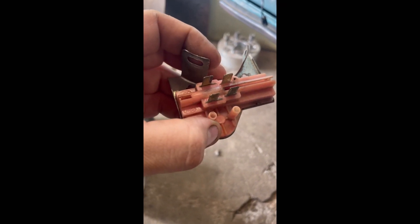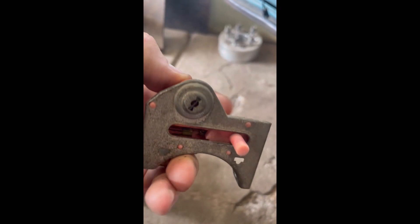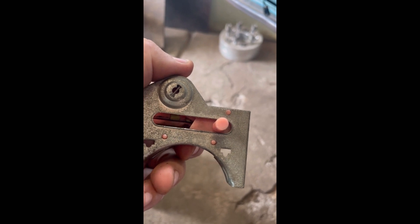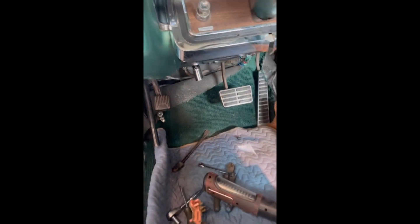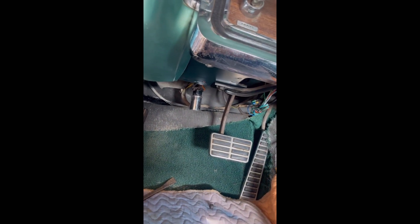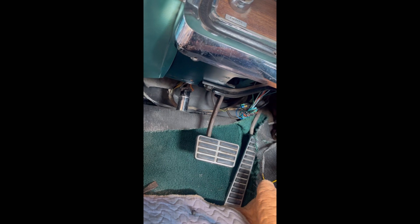We got the old one out — I'm pretty sure it's original. Now hook up the battery and see if she starts. The battery is hooked up — moment of truth. Yep, it works!